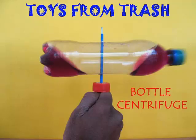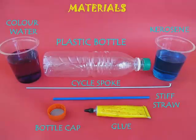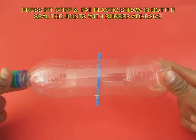For this device we will just use an old plastic bottle, a cycle spoke, a stiff straw, and colored water.